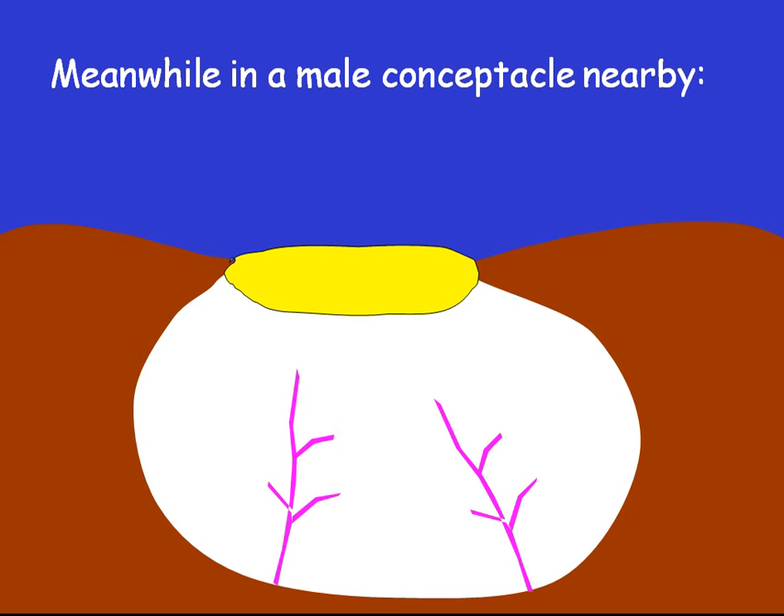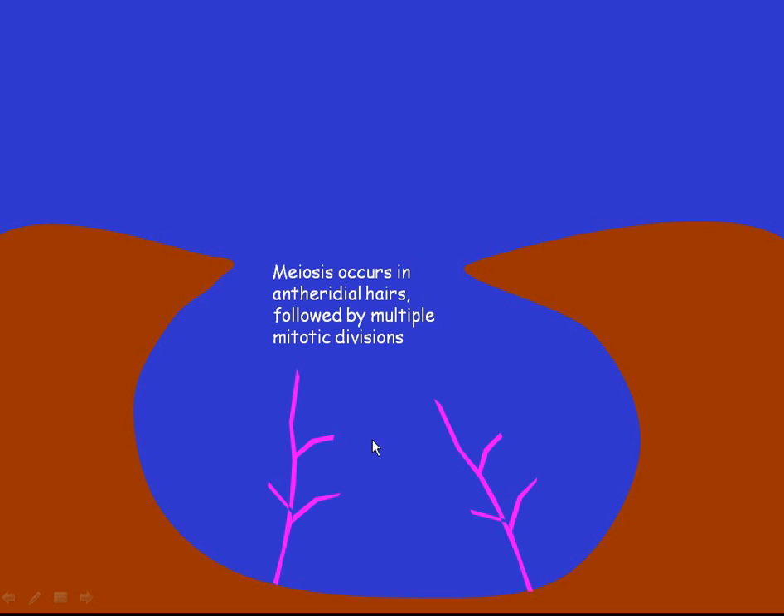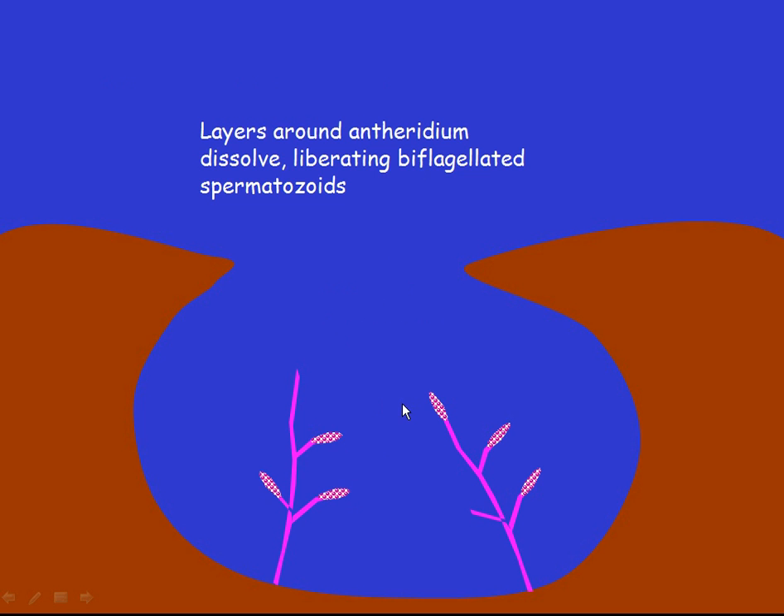In a male concepticle not far away, the Fucan plug dissolves. The concepticle floods with water, and meiosis occurs in these antheridial hairs, followed by multiple mitosis, producing lots of sperm. The outer layers of the antheridial hairs dissolve away, releasing the sperm.